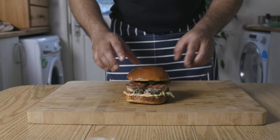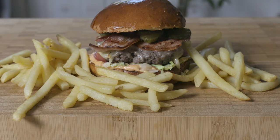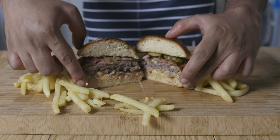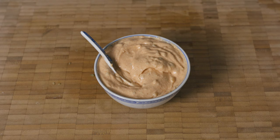What up YouTube? Hope you're all doing well. Today we're going to make an amazingly delicious and juicy burger that's really easy to make, and with that we're going to make our own burger sauce from scratch. So you know the drill — without further ado, let's get cracking.